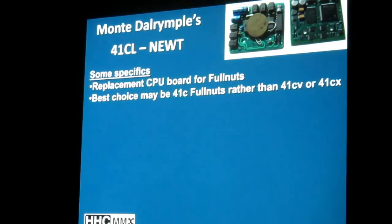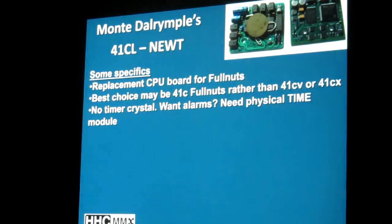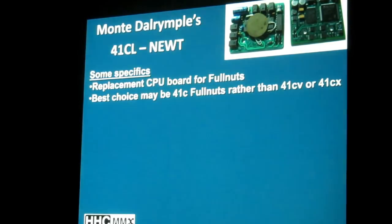The best choice may be a 41C compared to a 41CV or 41CX, primarily because once the board is put in, it will give you all the functionality that's in a 41CX. So when you have a 41C, you get all the extended functions through the replacement board. If you had a 41CX, you had those already — big deal, you just swapped one for the other. You get an upgrade if you find an old 41C and replace it with this board.